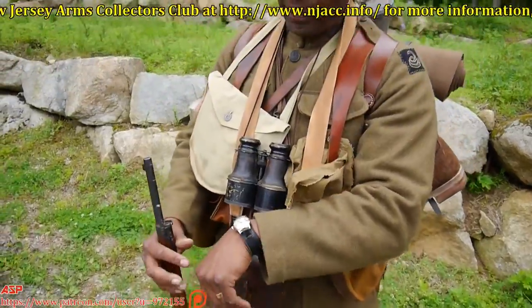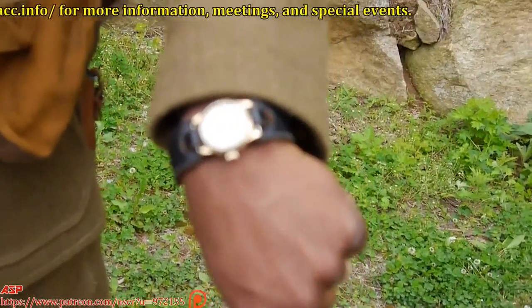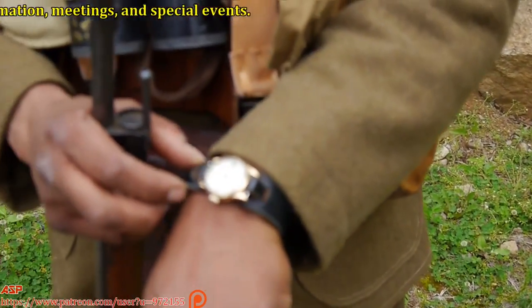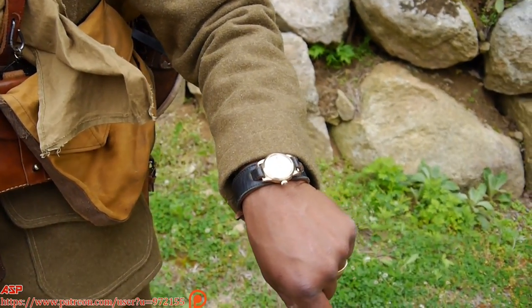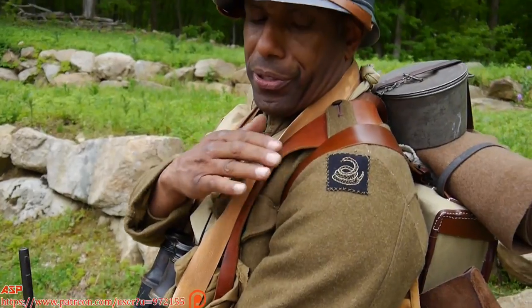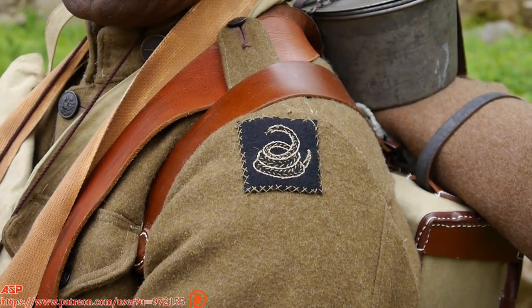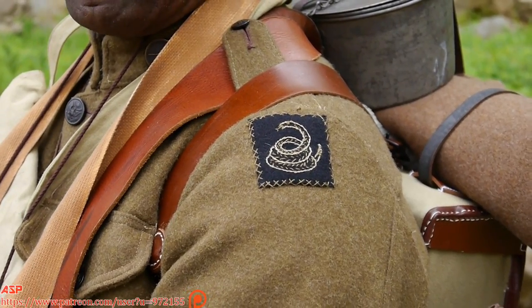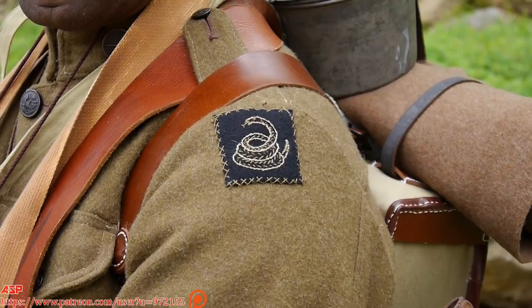What you see here is a World War I trench watch with the leather strap — this strap actually came back when I was a kid in the 70s. Here's the patch, our unit patch. Now, this is post-war. These patches were actually sewn on when the guys went back in 1919, when they were still occupation forces over there.